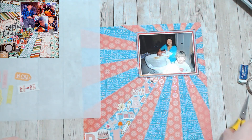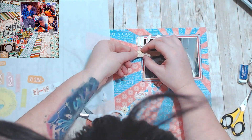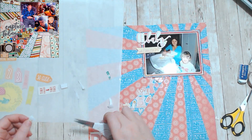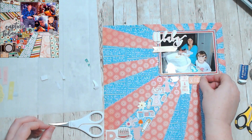The blue paper is a Graphic 45 paper, and it actually says pat-a-cake all over it. And that's why I used the pat-a-cake sticker. I was like, oh, this is perfect. Yay for using stash!